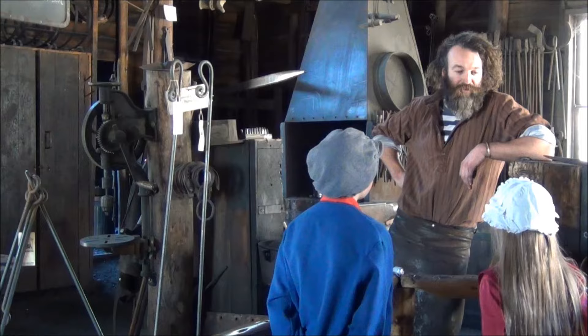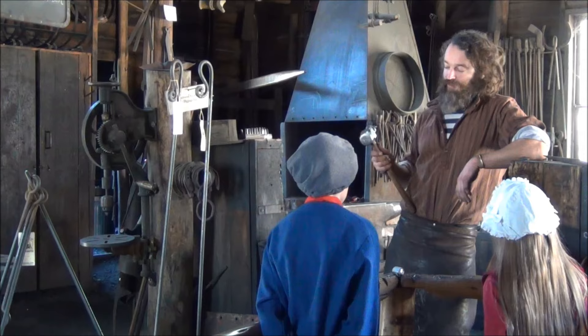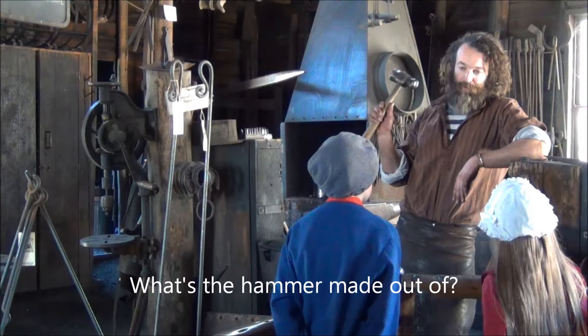How heavy is the hammer? What's it made of? We have lots of different weights in our hammers. This is one of the bigger sizes we use. It's made of a special type of steel that's much harder than other types of steel. Sometimes you use smaller hammers if you want more control, just for doing finishing jobs. A bigger hammer like this moves a lot more material very quickly.